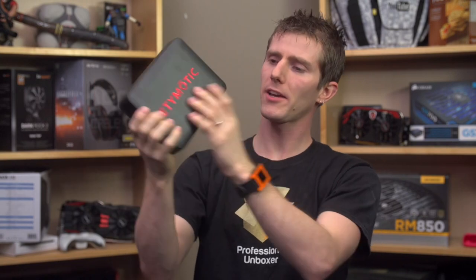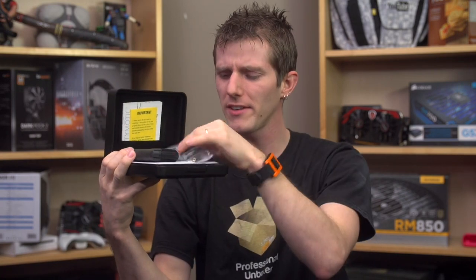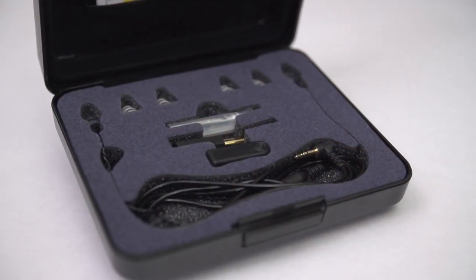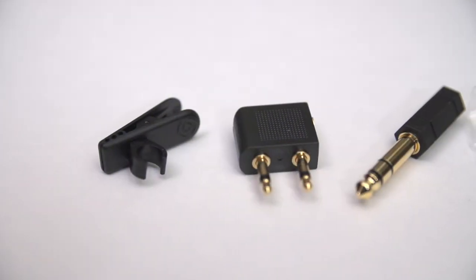Inside the plastic hard box, we find an accessory package that really looks more like equipment you'd find in an audiologist's office than something you'd expect to find in a consumer product box. Everything appears to be designed with practicality in mind, but you do get a lot of stuff with the ER4PTs.